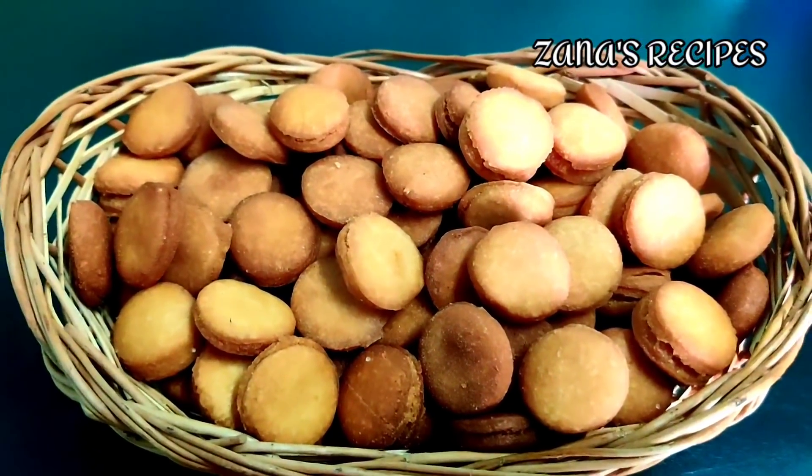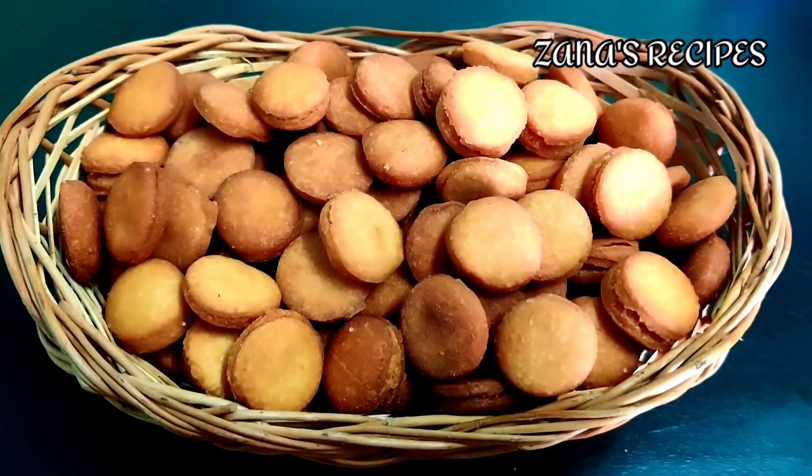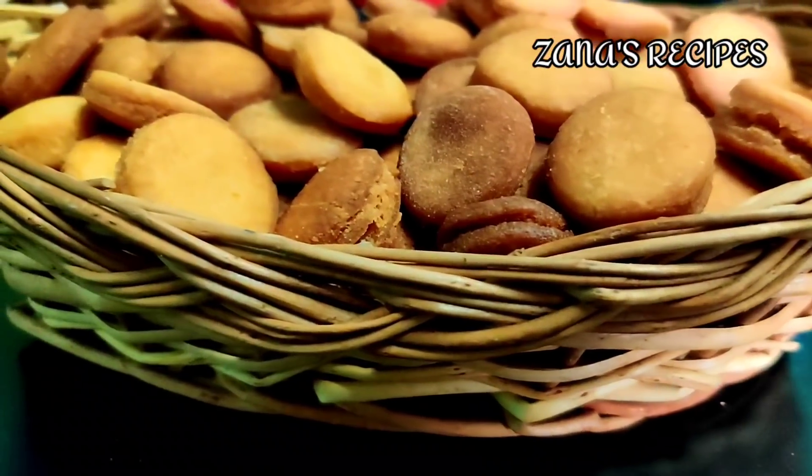If you look at this biscuit, we will use a salt biscuit. While we cook this biscuit, we will cook it like a cookie.